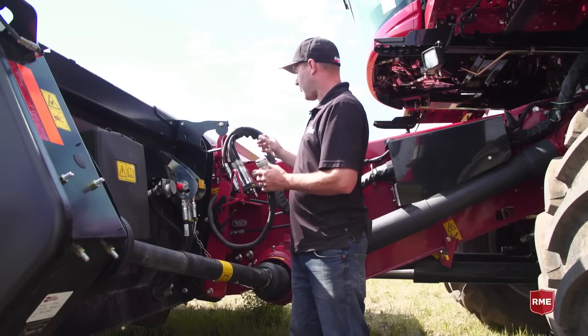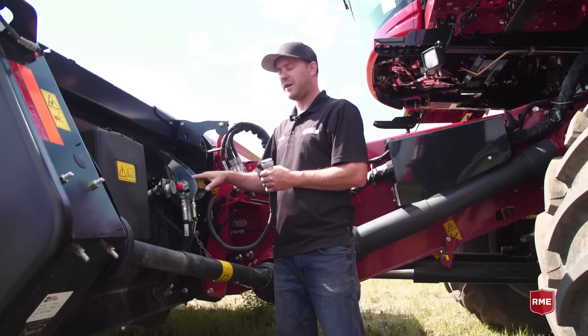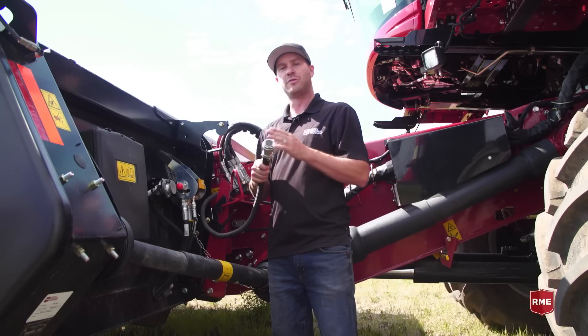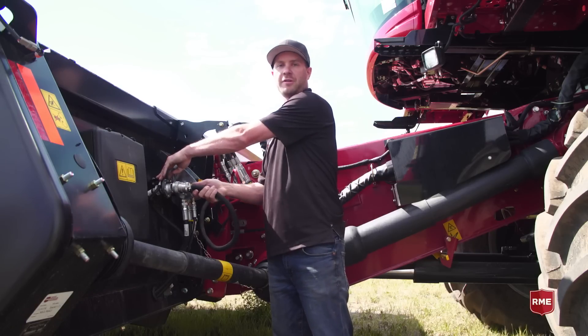We're here at the side of the header looking at the hydraulic block. We want to make sure that this area is clean and free of debris before we insert the hydraulic block. Then we have our electrical Deutsch connector — we want to make sure that all the pins are populated and free of debris before we plug it into the connector.